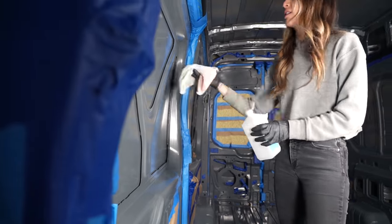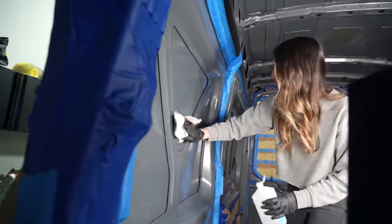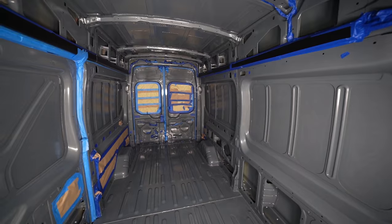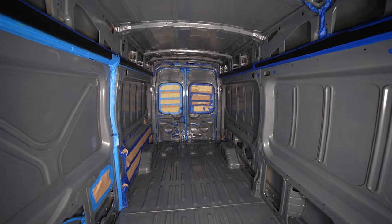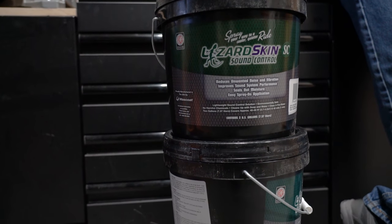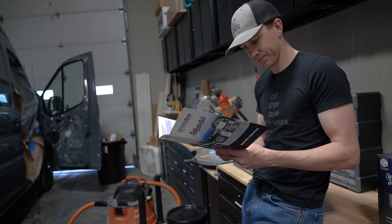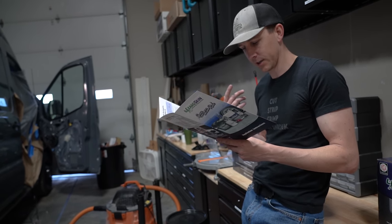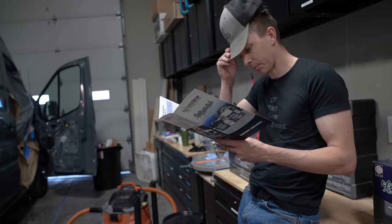After the van was completely masked off, we gave it one final cleaning and wipe down. We wiped the surfaces off with alcohol to make sure there was a nice clean surface for the Lizard Skin to bond with. The instructions that came with the Lizard Skin are actually pretty good, so if you're trying to take on this project, go ahead and spend the extra four minutes to read the application instructions that come with the kit.